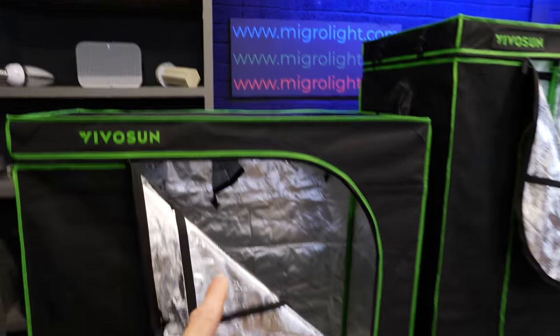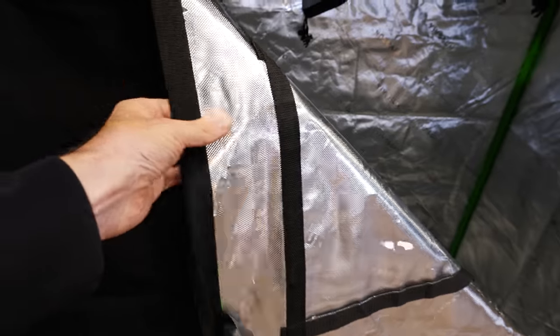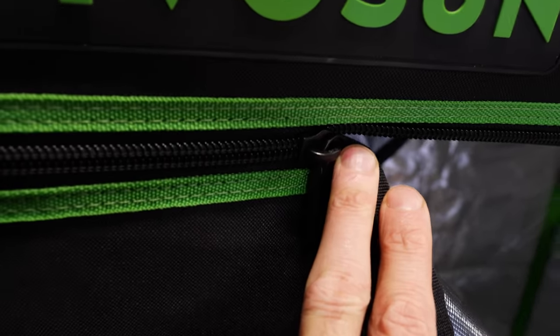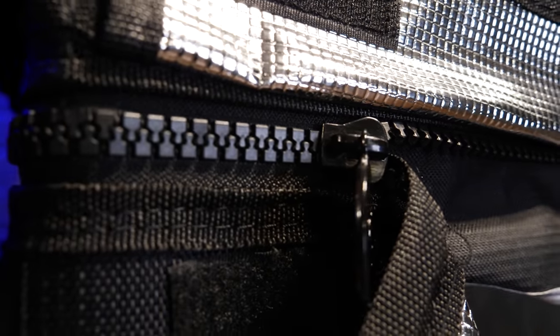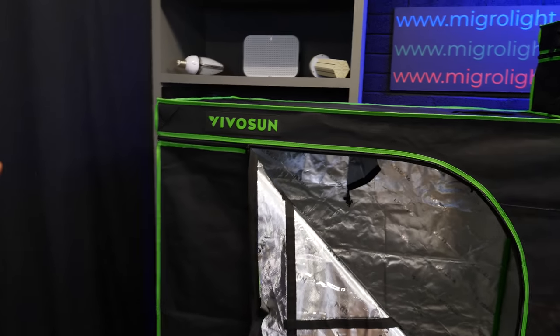In terms of material, this is a relatively lightweight one and all the rest are more or less the same in thickness and strength. For zips, there are two different types: this one has a wire zip, same on the two VivoSuns and on the AC Infinity. Whereas Gorilla has what they say is an industrial-grade zip, which they claim is much tougher — I'll take their word for it.